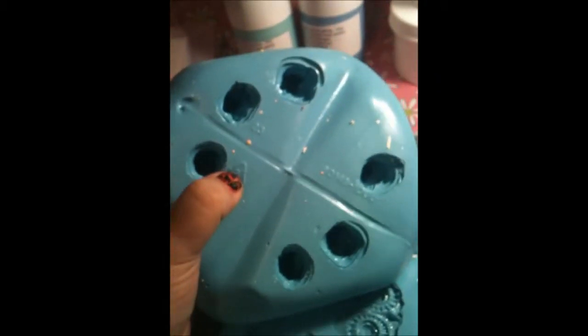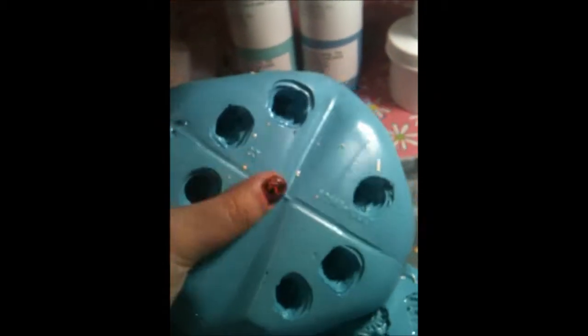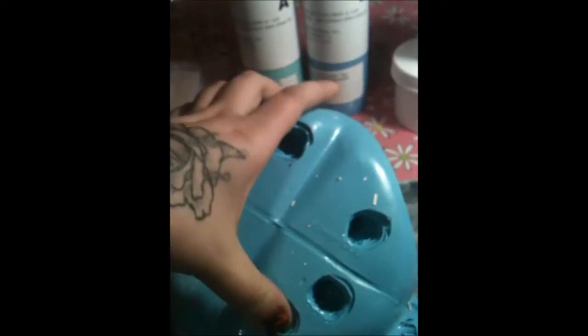I use baby wipes for everything because they work like magic. You can tell that I did this one in the bottom of a milk jug — you can see the lines — but this is the miniature Buddha mold, so that's how I got those. I have the originals if anyone wants to trade.